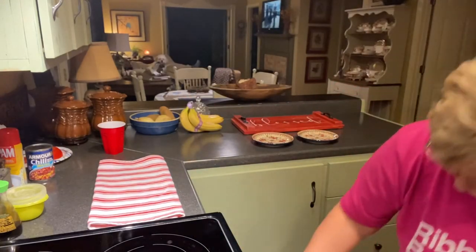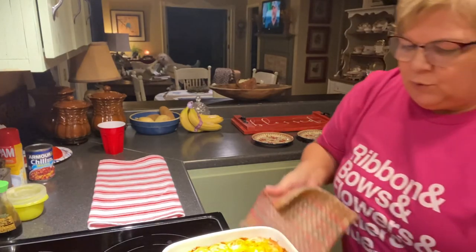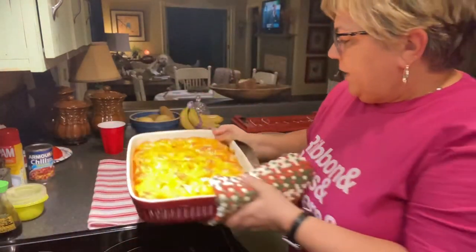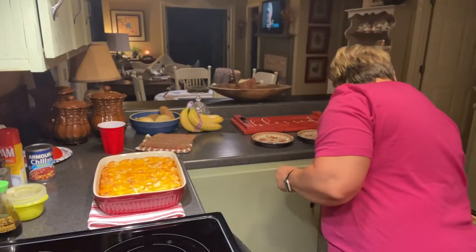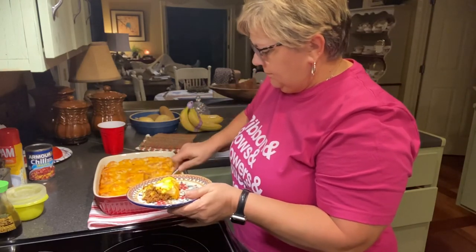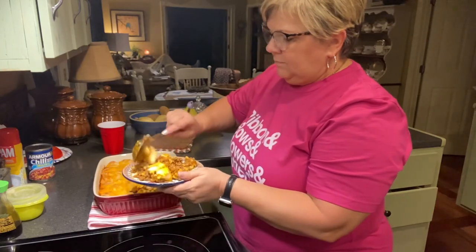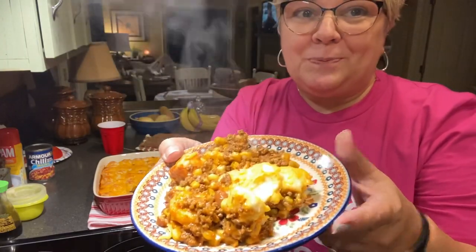We're finishing up — I'm going to get this out of the oven so you can see it. It's really important that your biscuits get toasted, because if they don't, with the filling and the cheese, it's going to be mushy and that's no good. It is scrumptious! I hope y'all enjoyed the Mexy Taxi hamburger casserole.